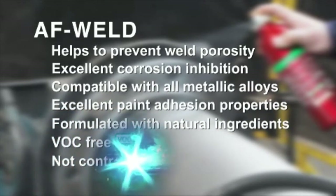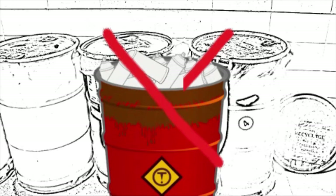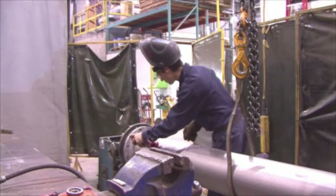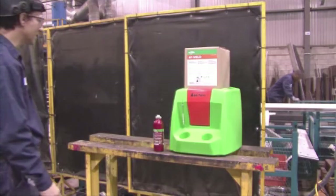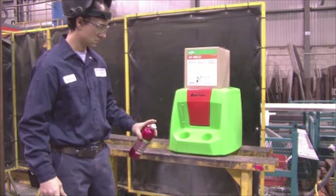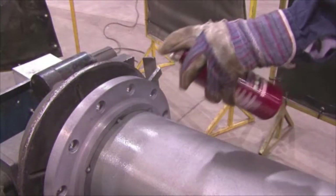AF Weld is exclusively available with the revolutionary new Air Force system that increases your productivity. With the Air Force station, you no longer need to worry about storing your empty cans or recycling them — a real cost saving for your company. The Air Force cans are reusable while maintaining their efficiency, accuracy, and power. The system has one easy step: just put the spray can on the Air Force station to fill it with both AF Weld and compressed air. The compressed air acts as a propellant, meaning you will never run out of pressure, thus using all the AF Weld contained in the can.